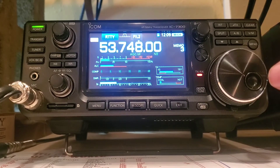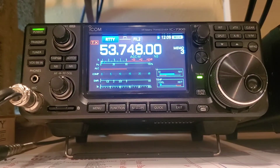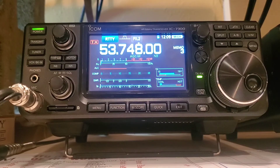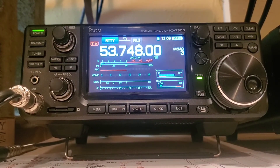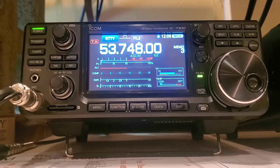Alright, 87QT tuning through the bands with an SGC smart tuner and a doublet — which is like a G5RV but with 100 feet of ladder line instead of the standard 30-ish feet. Anyway, catch you on the bands somewhere. 73, 87QT.